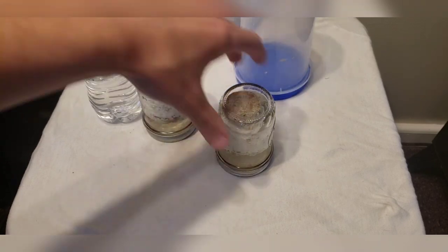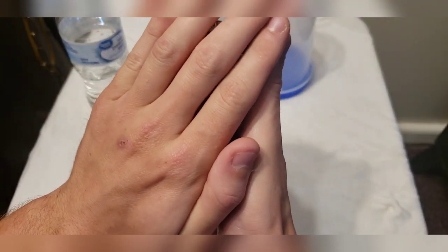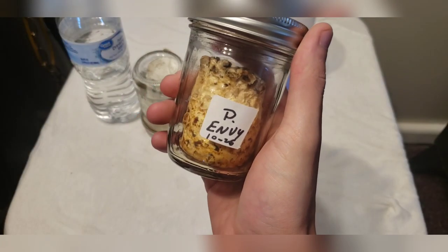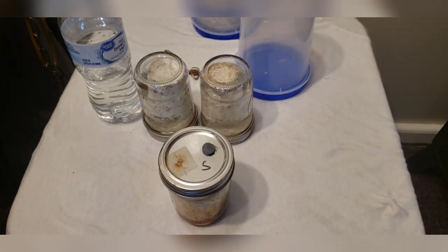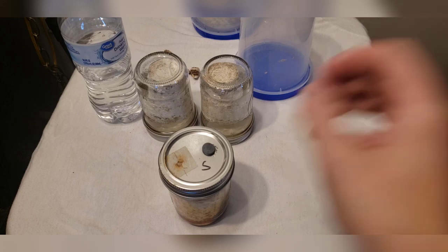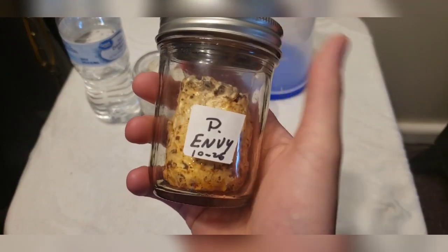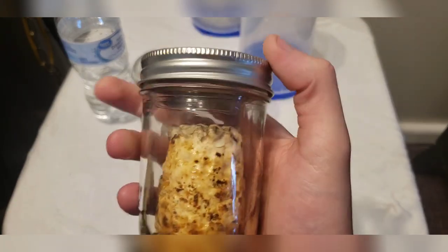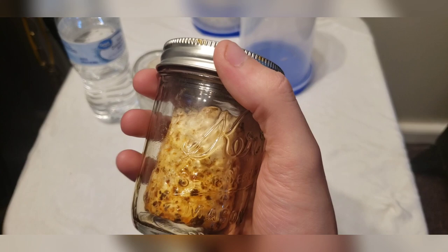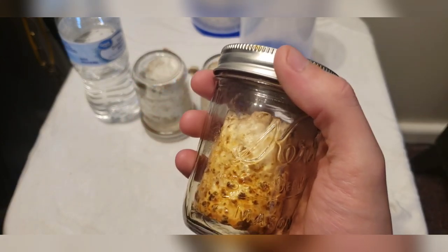Without further ado, I told you I would bring out the old two-year BRF cake and I wasn't lying — so here we are. This is two years old; this was from 2020, I believe I started growing it — maybe even 2019, so this could be almost three years old. This was actually a corn mixture, which is what I've got in the pressure cooker right now.